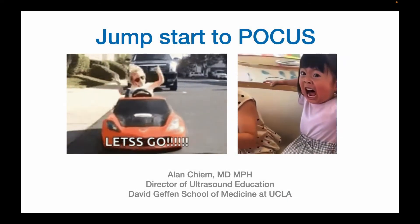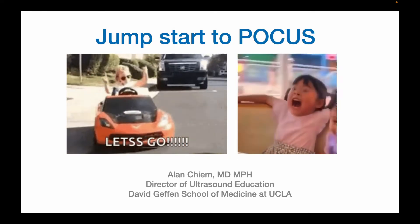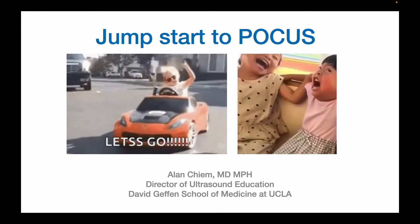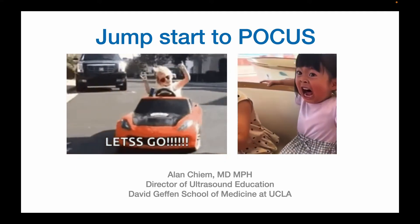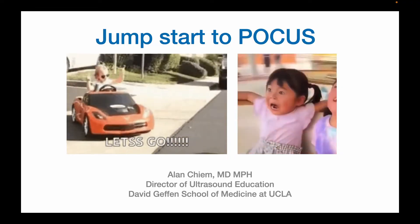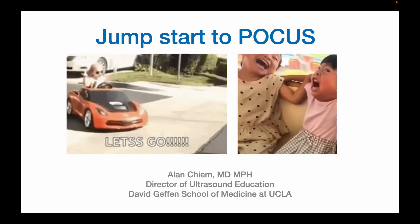Welcome. My name is Alan Shem and I am the Director of Ultrasound Education at DGOSOM. If you are new to ultrasound, it can seem very daunting to learn a new skill. But not to worry — this quick video, first in a three-part series, will get you up to speed and scanning in no time.